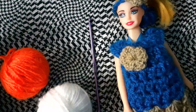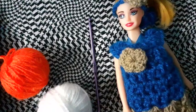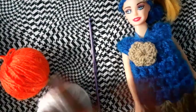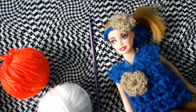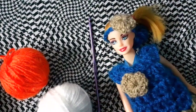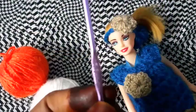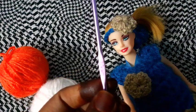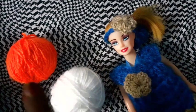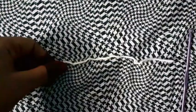Hello everyone, welcome to our crochet classes. In this class we will learn how to make a mini frog. We have made a mini frog for our doll. This method you can even follow for bigger frogs — it's the same method. I am using the 3mm crochet hook and two colors of yarn: orange and white.